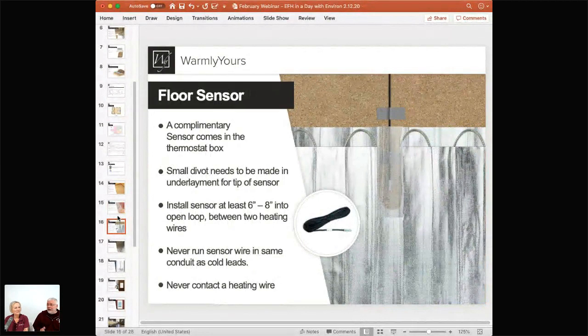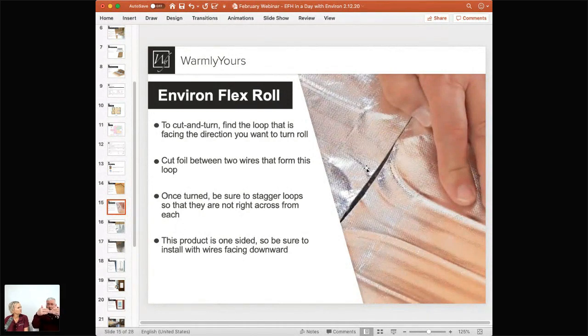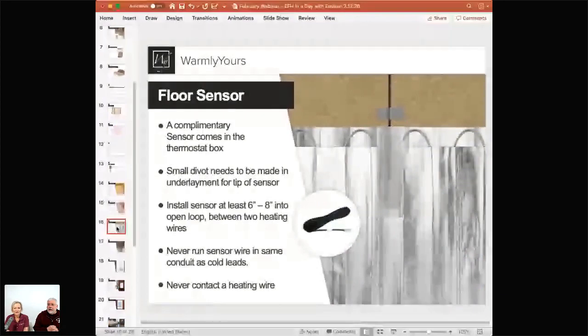Before putting the flooring down, make sure cables aren't overlapping or getting too close to each other — that's why the runs are offset. Also, this product is installed face down — the cables face down — and that is clearly marked on the product. We design the plan that way as well.